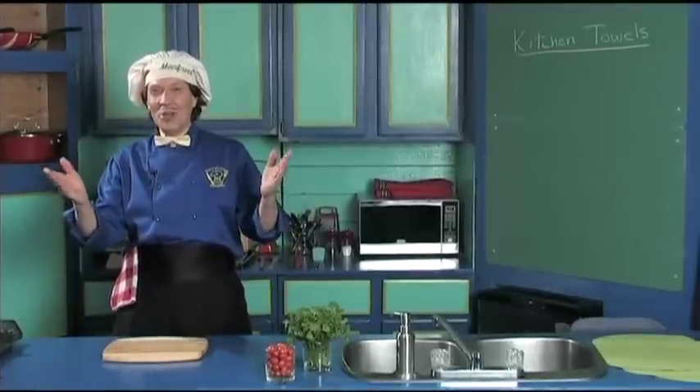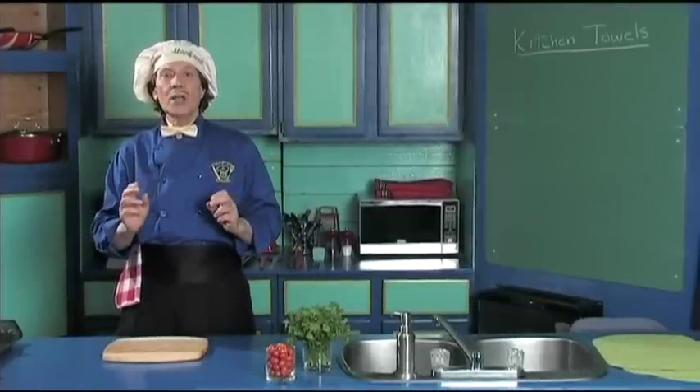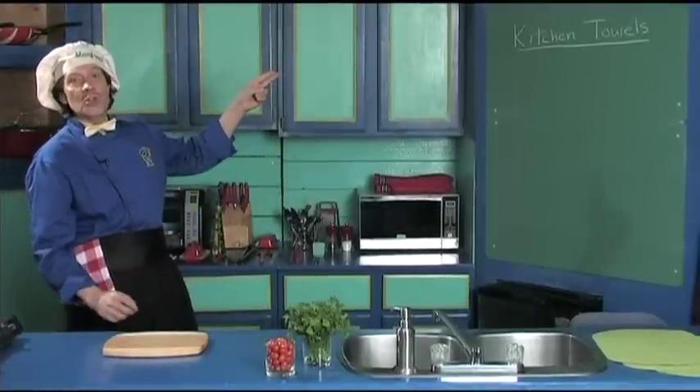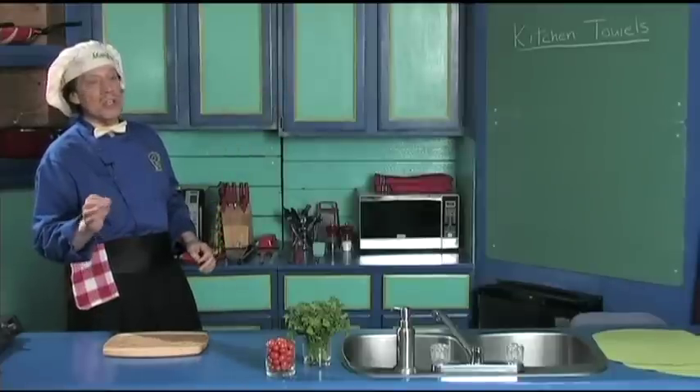Hello, my name is Manfred and welcome to my kitchen. Today we're going to talk about putting in your kitchen the kitchen towels that you need to keep the kitchen clean. This is very very quick and easy.